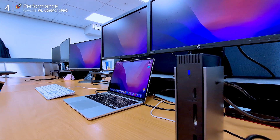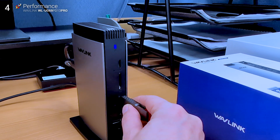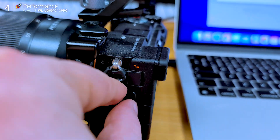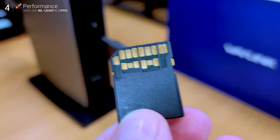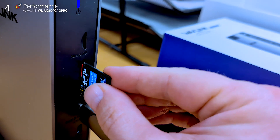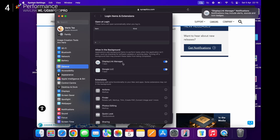As for inputs and outputs, there's plenty. Keyboard, mouse, SSD, SD cards — I've got everything running through this without issue. It's not just for laptops either; it's actually a great add-on for Mac minis or compact PCs that are light on ports. Huge win there.